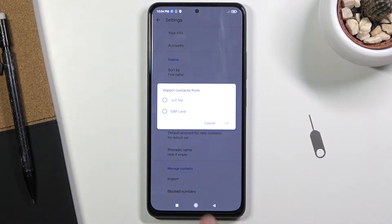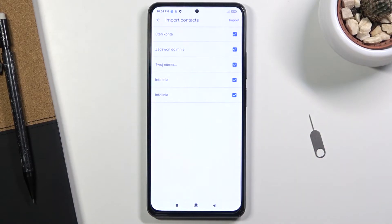I'm interested in importing them from the SIM card, so that's what I'm going to select, and then it will show me all the contacts on the SIM card. As you can see, by default they will all be selected.